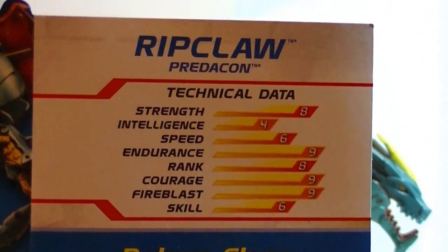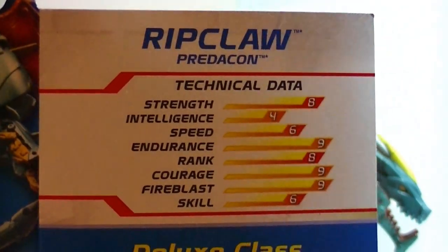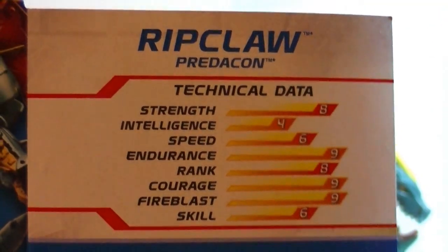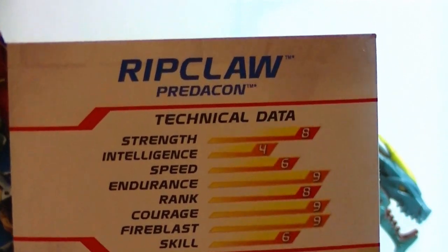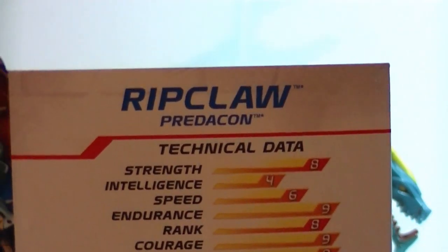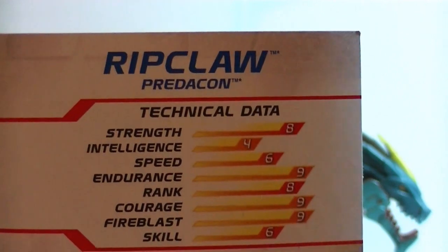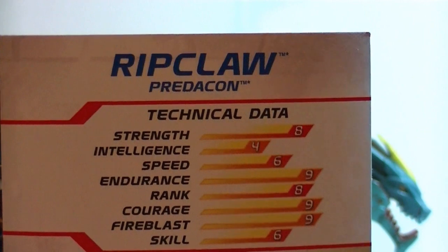But Ripclaw has an intelligence stat of four. Four! That's pretty low intelligence. I didn't know that any Transformers would have a stat that low, because it doesn't come up very often. And she's not very fast either — she's six. So she's a female character who basically comes through as a big, dumb brawler.